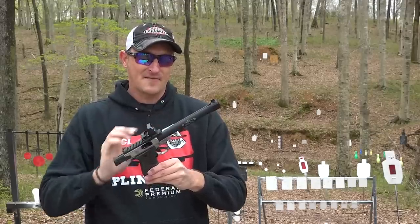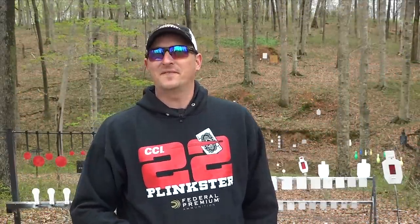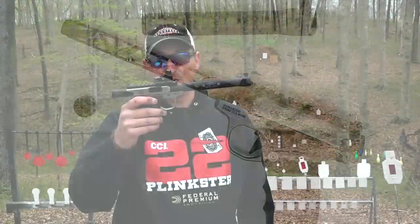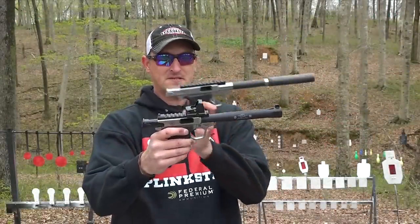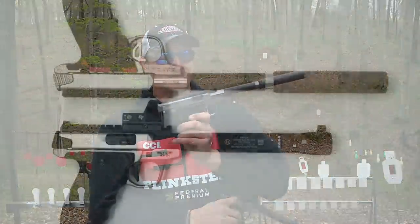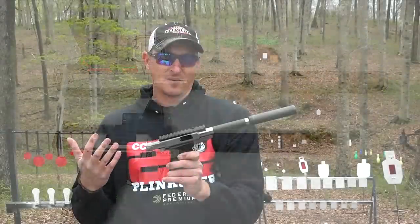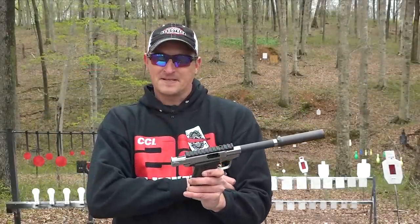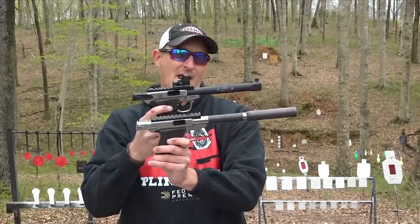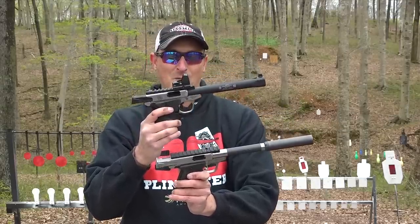Let me show you the benefit of having an integrally suppressed Victory over the standard model. The big difference is size. This is the MIST, and this is a regular Victory with a suppressor on it — you can see the difference. The six-inch barrel with a regular suppressor is about three to four inches longer. That also makes the firearm a little top-heavy. Some people want a much lighter, smaller package, so they'd want an integrally suppressed firearm like the MIST. Plus, let's be honest — it looks pretty cool.